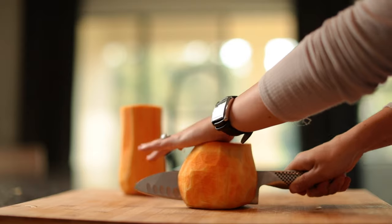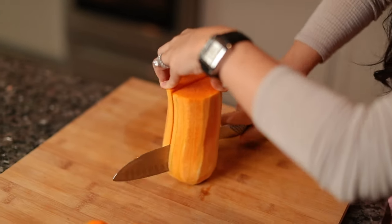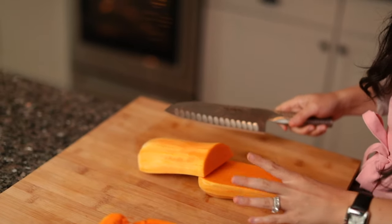And now we're going to go ahead and cut each of these two sections in half, because that's going to make it easier for us to cut it into cubes. That gives us a nice flat surface so it doesn't roll around. Be sure to keep your fingers out of the way.